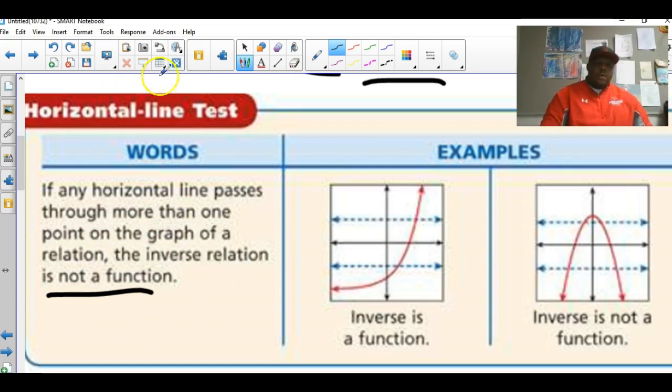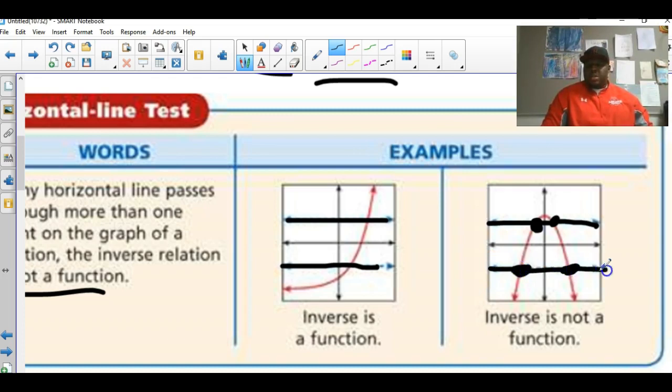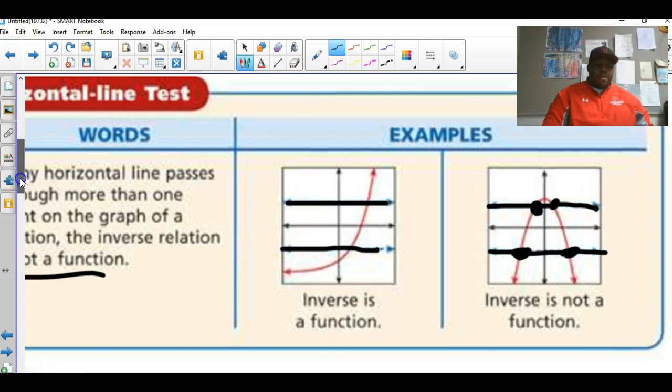Here's how it works: draw the horizontal line — if it touches the graph only one time, the inverse is a function. But if the horizontal line touches the graph twice, then the inverse is not a function. The key rule is one touch only.